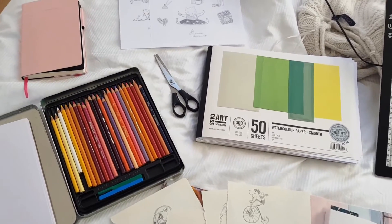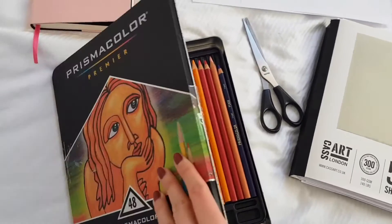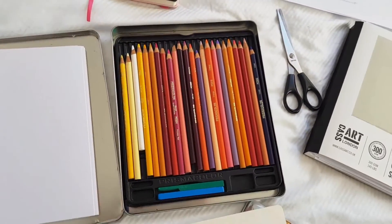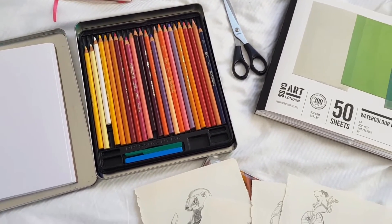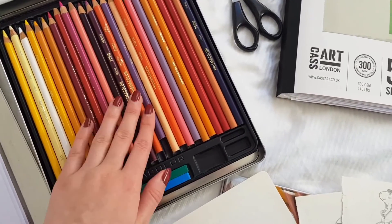Welcome back to my channel. Today is a little bit different. I received some beautiful secondhand Prismacolor pencils and I thought I'd take this as an opportunity to show you what I do when I get new pencils — how I color chart them to get a feeling of what kind of colors I have and how they work on the paper I have.